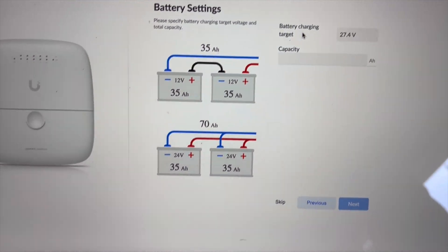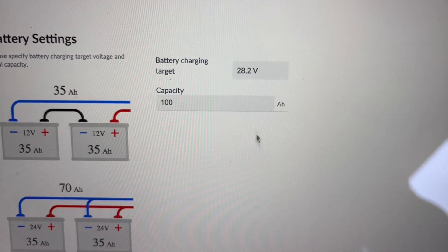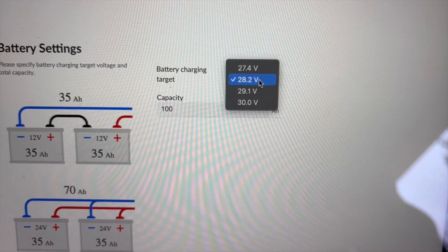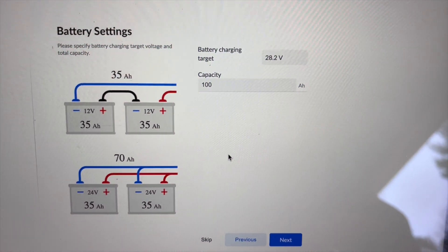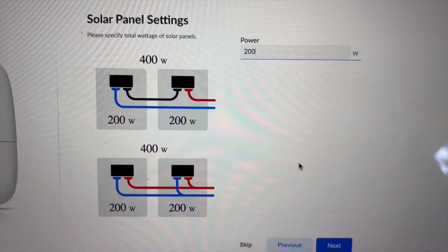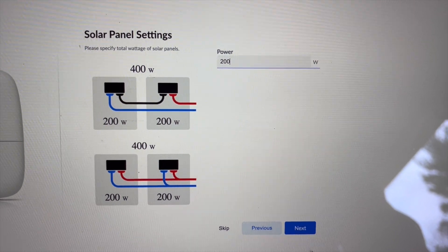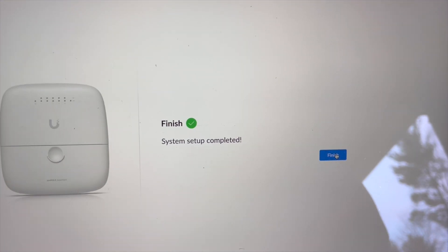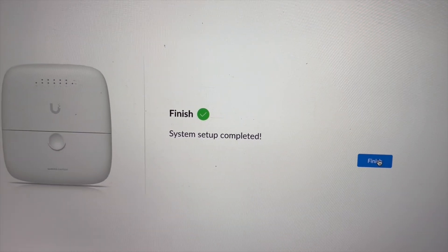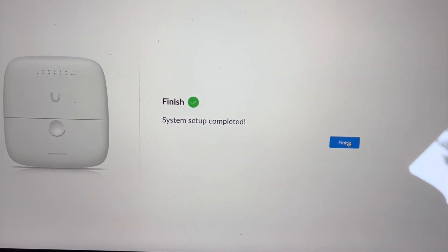After this, we set up the battery settings. I'm going to fill out the capacity of 100 amp hours, and for the battery charging target, based on my research, I'm going to select 28.2 volts for my two batteries connected in series. Next, it asks for the solar panel settings — total wattage. I have two 100-watt panels connected in series, so I'm going to select 200 watts. It did ask for the solar map, but it has no internet, so we skipped that and the system setup is complete. I couldn't do this on the mobile app.